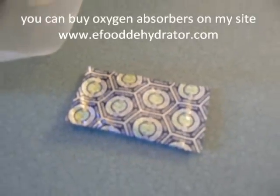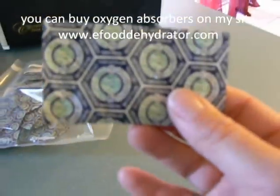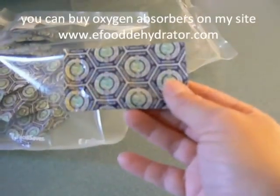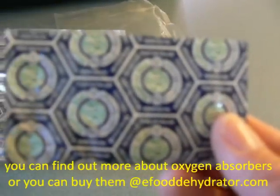Good morning, it's Stephanie at eFoodDehydrator.com, here to talk to you about oxygen absorbers. I use these all the time when I vacuum seal my items — I'll put one in a package, and it helps keep out air and moisture so your dehydrated food does not spoil.